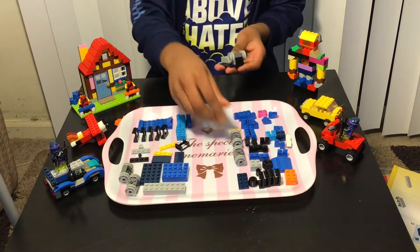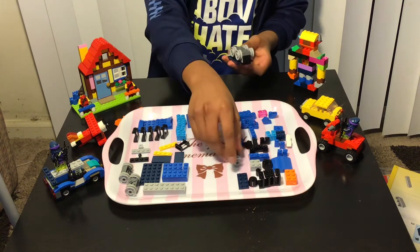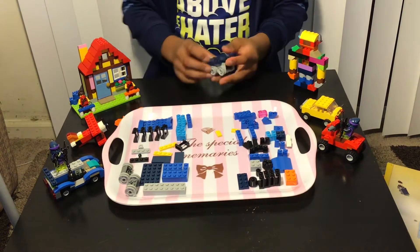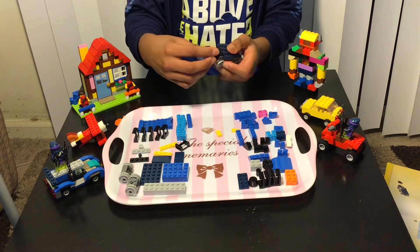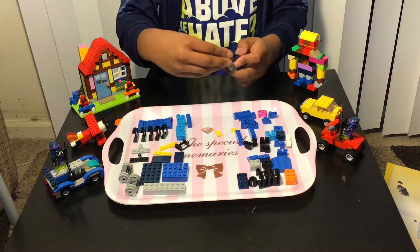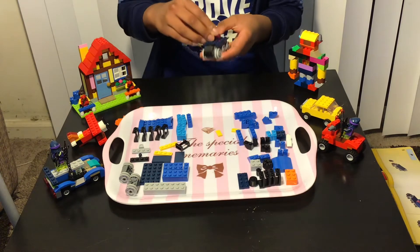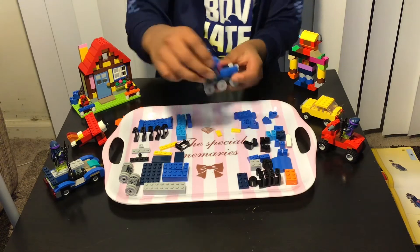Then you need to add three of the wheels like this. Now you need to add one of these kind of pieces over here and one over here. Then you need to add one transparent part over here, and then add a one-by-four blue thin one like this.